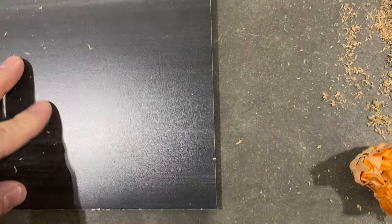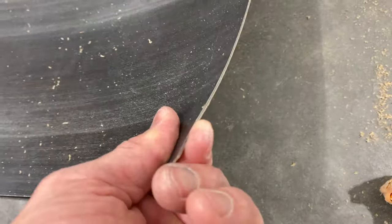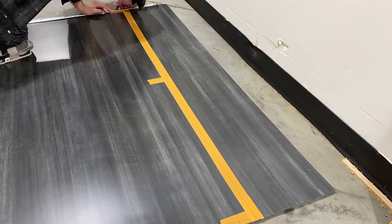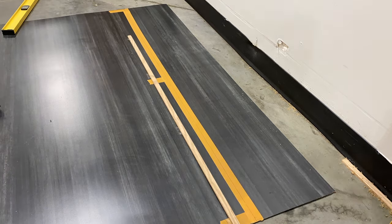Once I remove the tape it looks buttery smooth and quite perfect all the way down — that's exactly what we want. The next step is to apply my measurements to the vertical side and then cut that the exact same way that we cut the horizontal side.